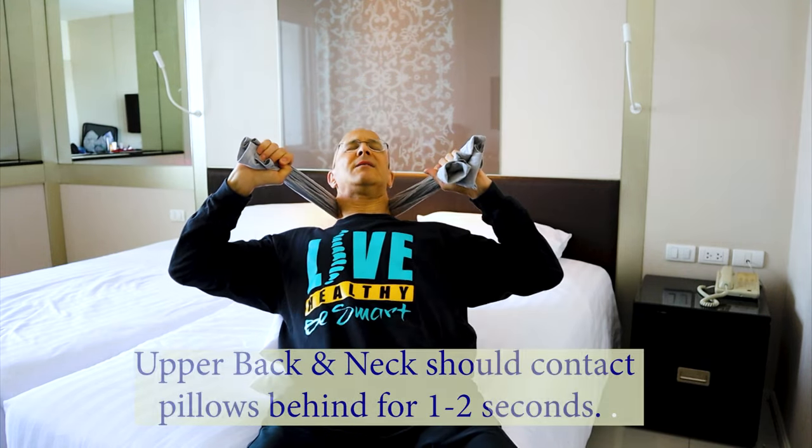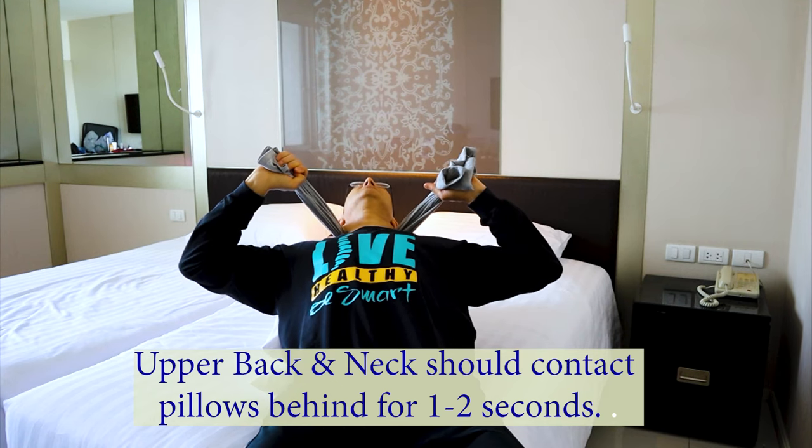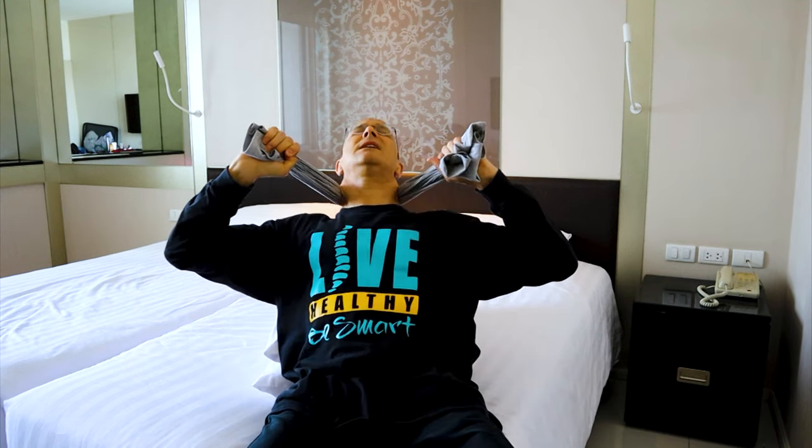Take your rolled up t-shirt, put it in the middle part of the neck, grasp the t-shirt like this, and pull forward — you'll feel how that curve goes inward, which is what we're trying to accomplish. Keep tension on the middle of the neck as you pull forward, then lean back using the core muscles of your abdominal area onto the pillow, let the head fall, keep pulling forward, and come up again.